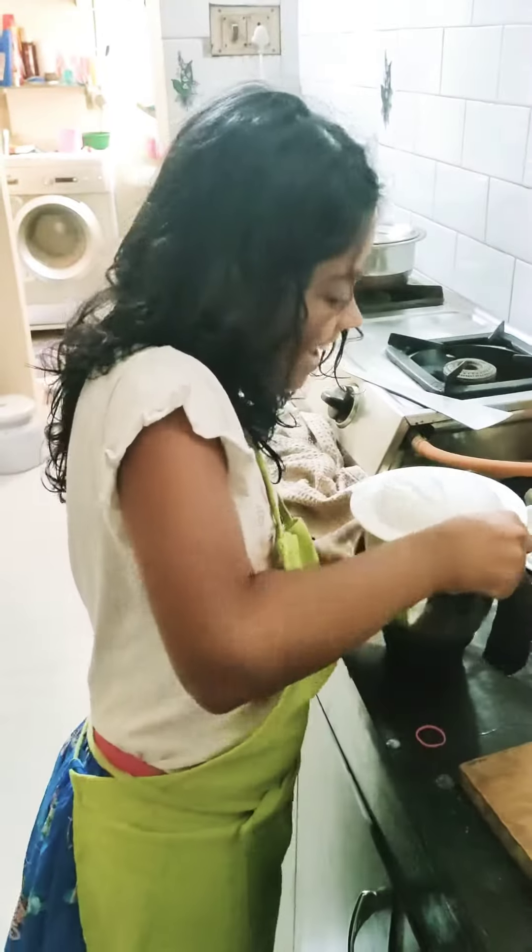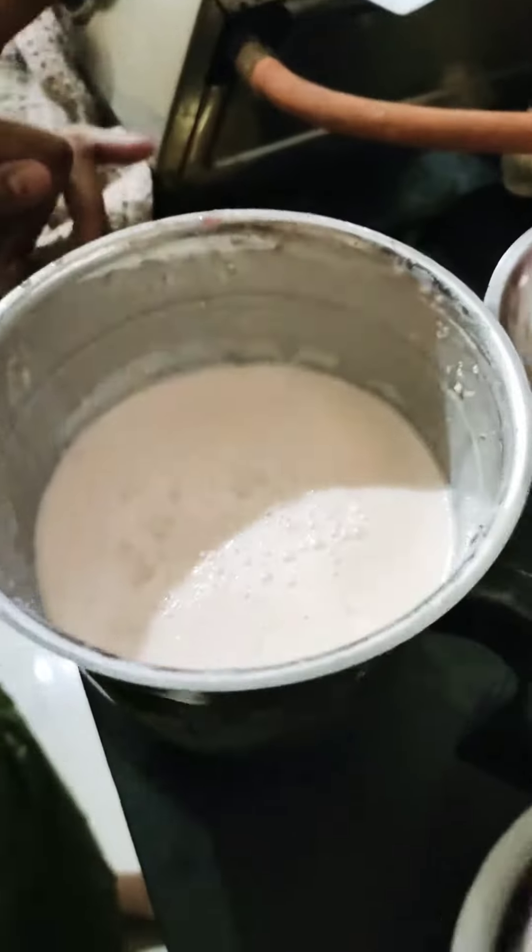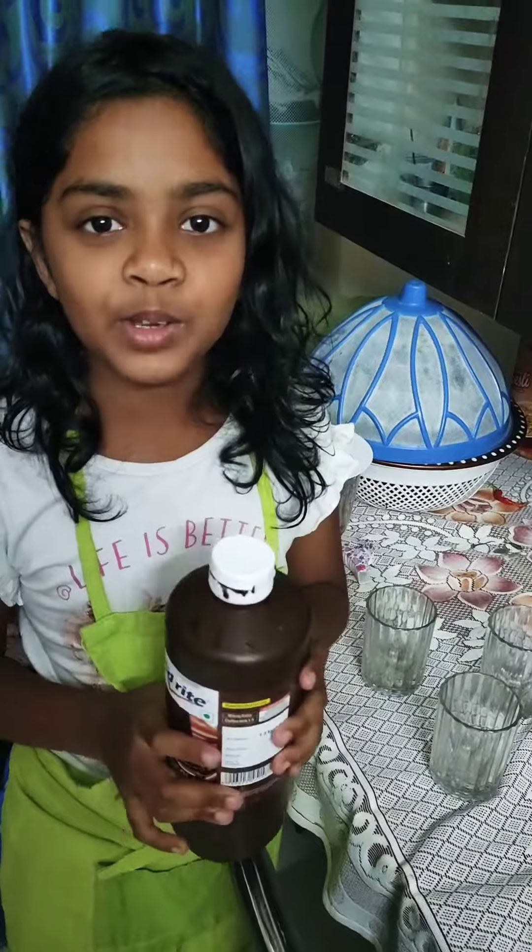So good! Three, two, one — let's look at the ice cream, oh it smells good. Let's taste a little bit. Okay, let's first take a little strawberry milkshake.